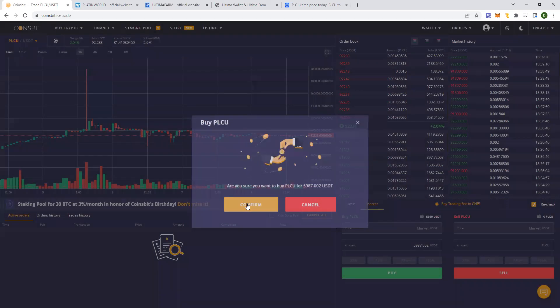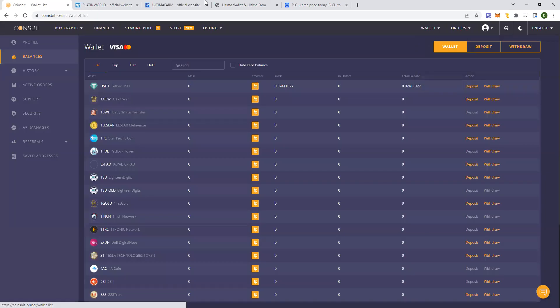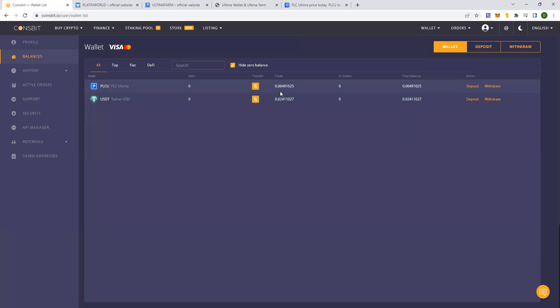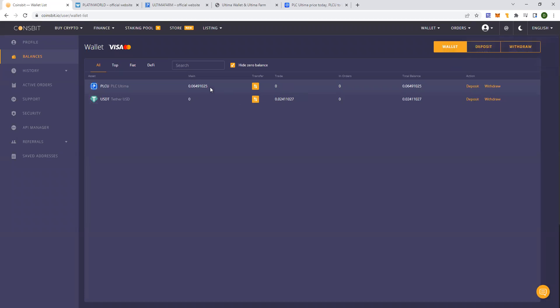Confirm. Now let's go back into the wallet and we'll see how much PLCU I have. I'll go into balance, click on 'hide zero balance' so I can only see the ones that have a balance. Now I can see I have 0.0649 PLCU. The PLCU is in the trade account. So if you want to withdraw this, it should go back into the main — you click on 'transfer from main', going from the trade to the main. Click transfer. Now the amount is in the main.